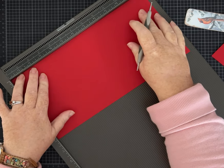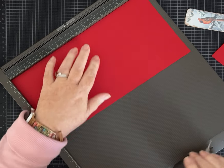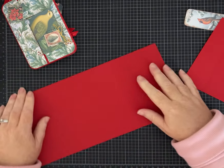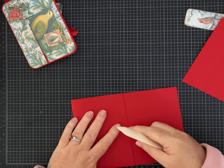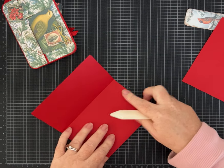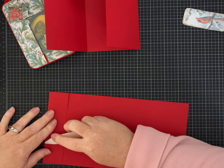On the second piece of 12 by 6, we're going to score it at four and eight inches — pretty easy scoring. That's all of our scoring for today. In the prototype I did round the corners, but on this one I'm going to leave it square so you can see what both look like. I like both. If you want yours rounded, I'll show you which corners — I rounded all but two of the panels.